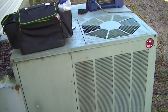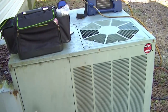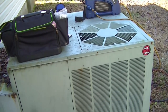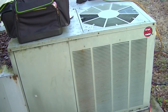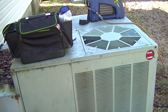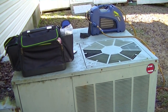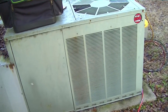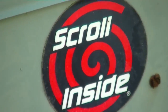Hello everybody, we are taking refrigerant out of a Rheem heat pump package unit so I can change the expansion valve on the inside. It's kind of a chilly day but it's almost 40 degrees, not too bad. It's a 10 or 15 year old package unit — I think it was 15 years old. You can see there's a scroll inside.